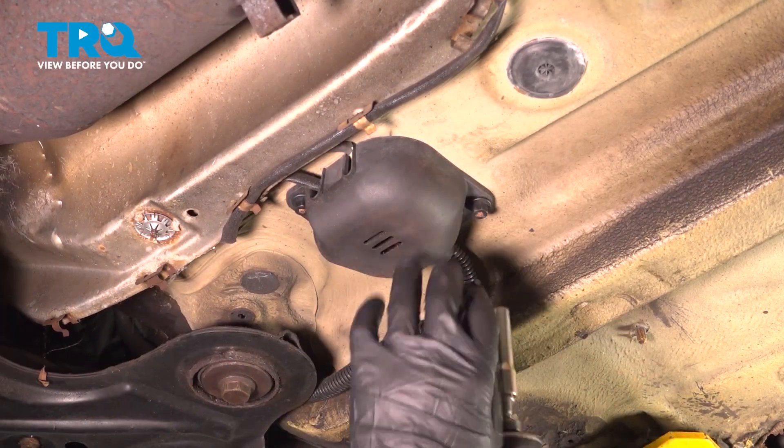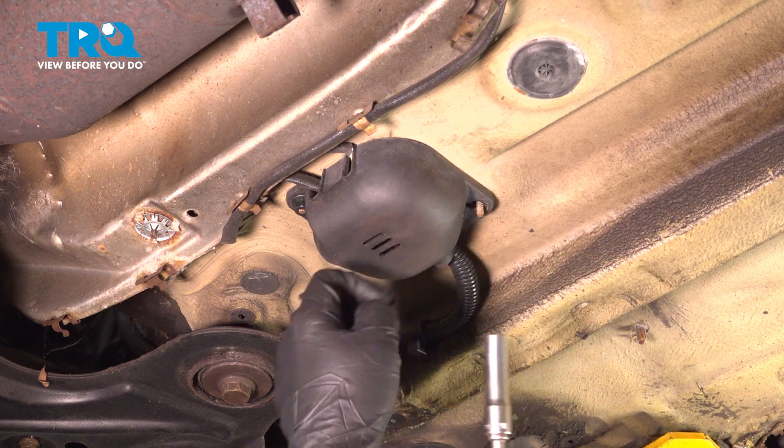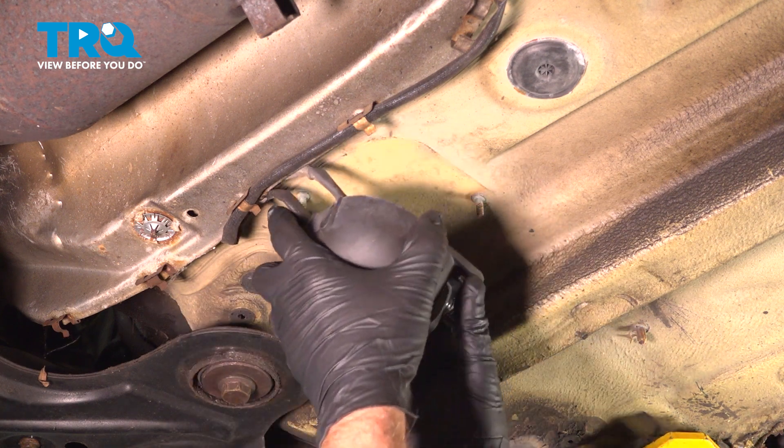Remove this cover using a 10 millimeter socket. Take these plastic nuts off, grab the cover, and slide it down.